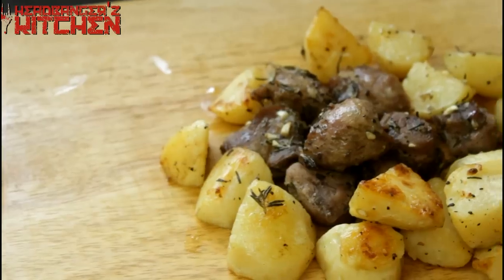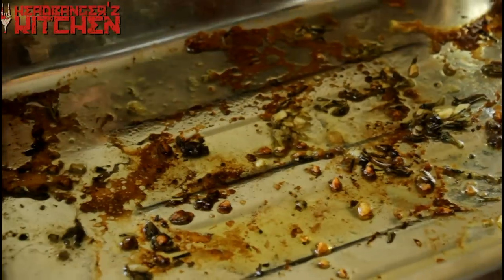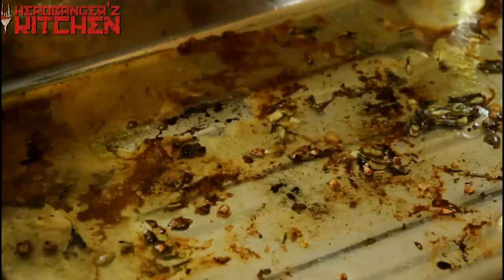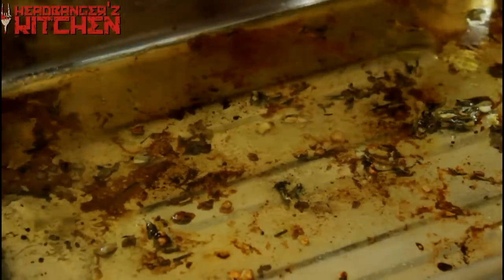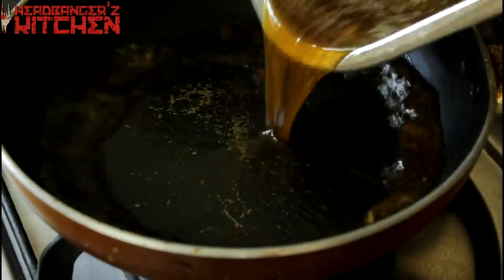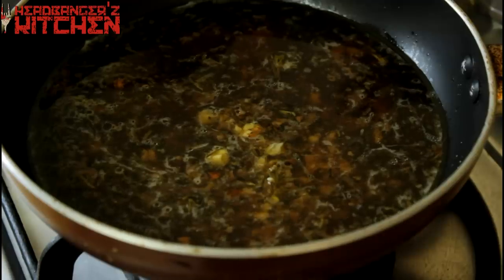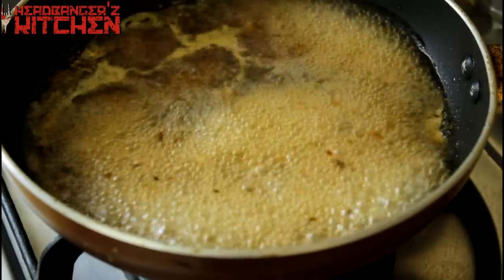We are going to make a little bit of a jus with these delicious pan juices. So what we are going to do is get the pan on a nice medium high heat. Make sure you add a splash of water to your pan, and then you want to scrape out any of the brown bits that you can see. I am going to take it all out in a little frying pan.